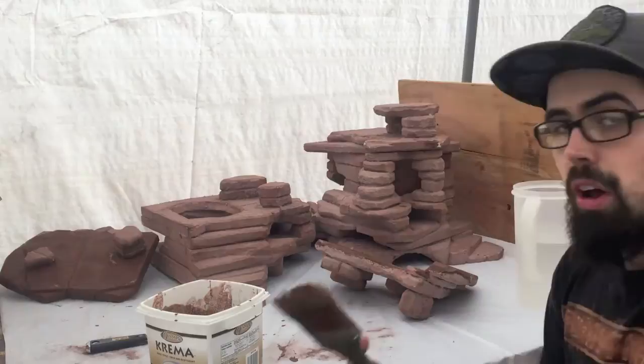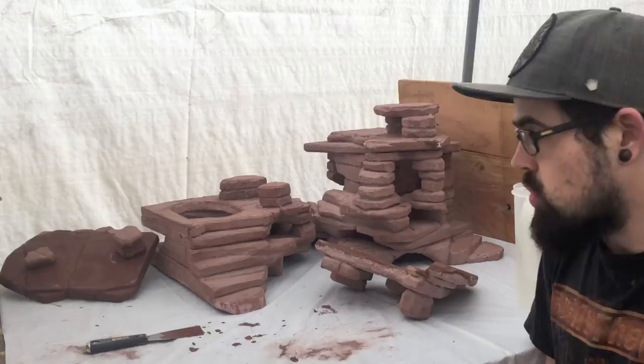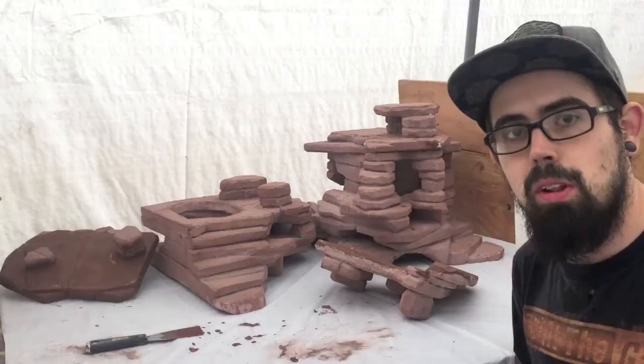I'm just going to talk about the tools that I'm using. I've got a paintbrush here, and I've found that using a paintbrush with a really liquidy mix of grout is the best way to get this stuff on here. Sometimes I try and use a thicker amount just to fill in some cracks or build up little chunks, but generally I do most of that with carving, so having something that I can paint on these pieces is the best way to go.